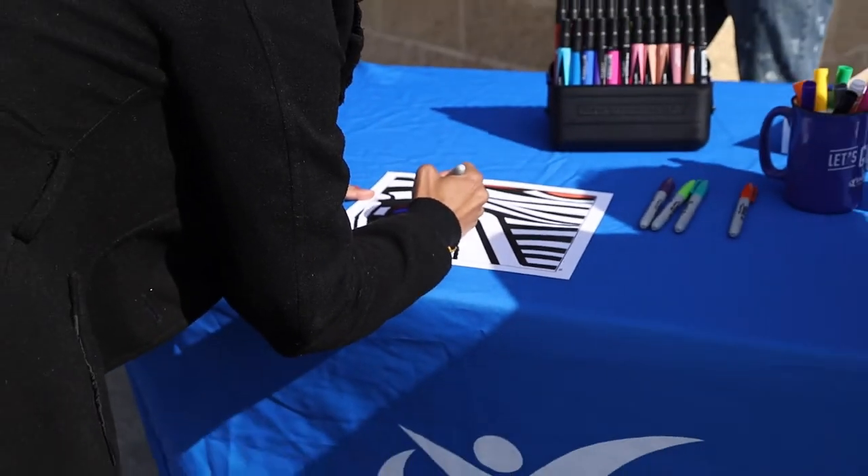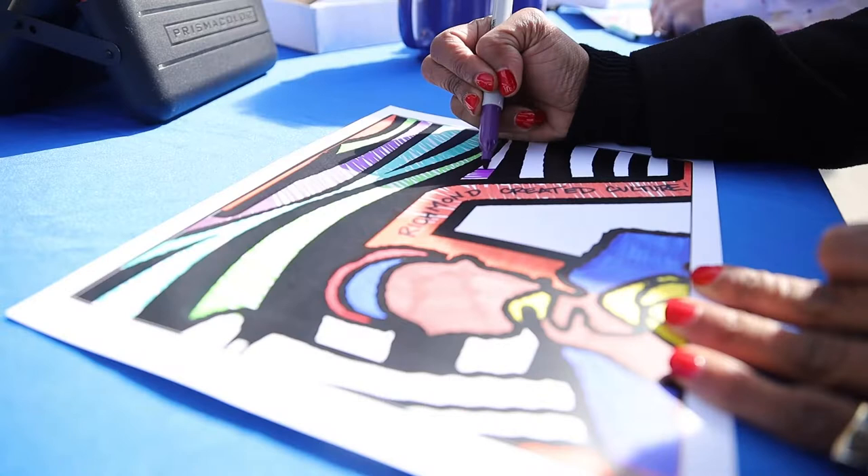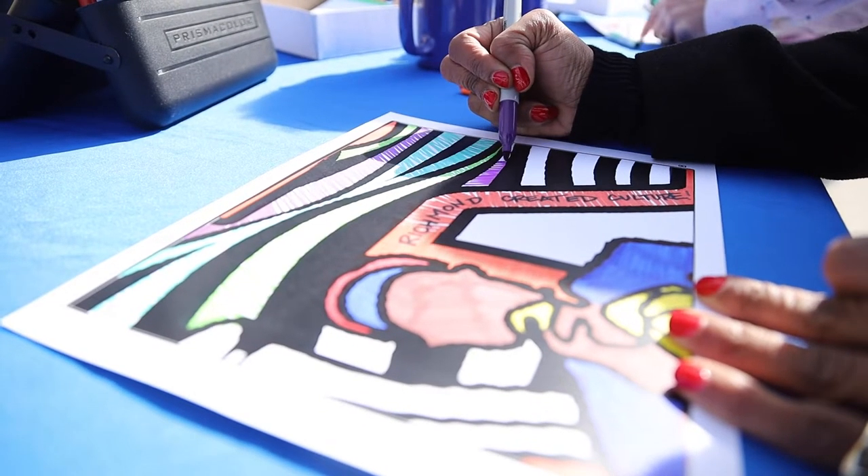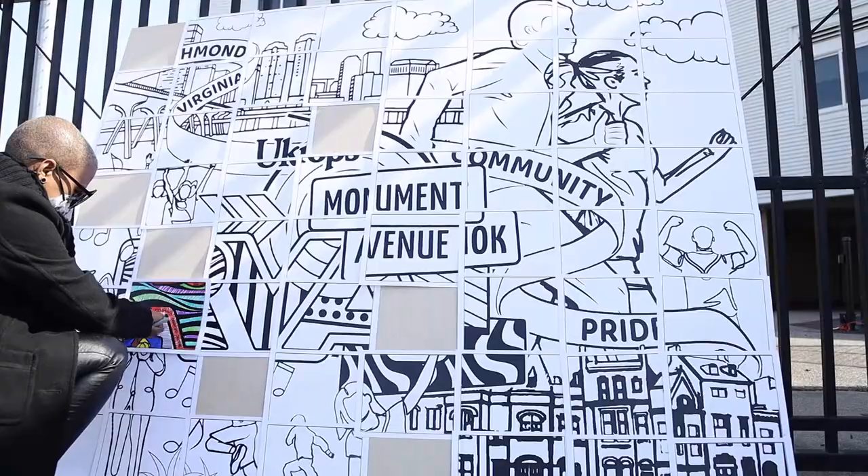How our voices, though separate and different, still look beautiful together — it's this semblance of creativity that comes together to make something new.